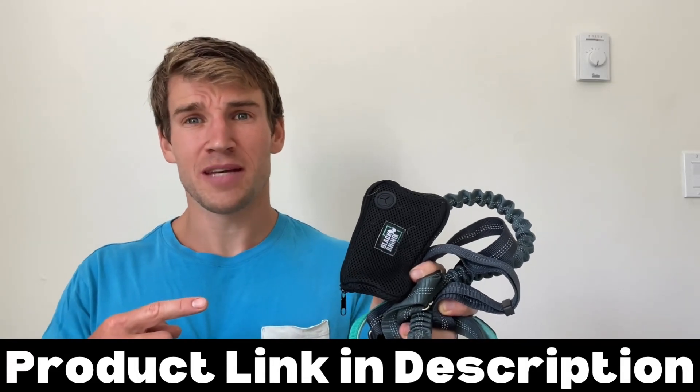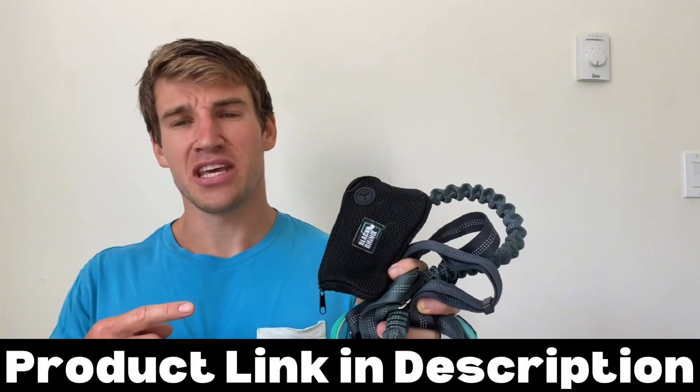This is my review of the Black Rhino running belt in under 60 seconds — everything you need to know before you buy.